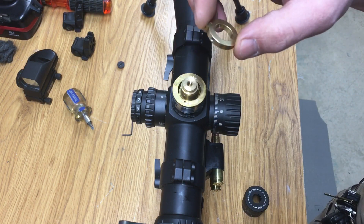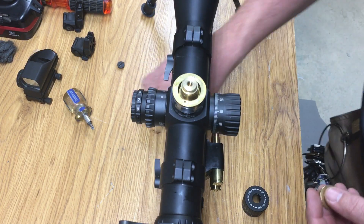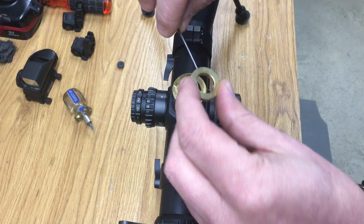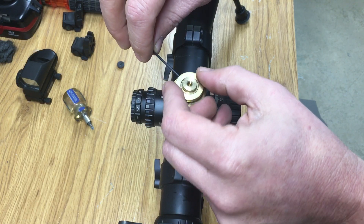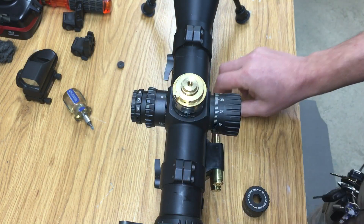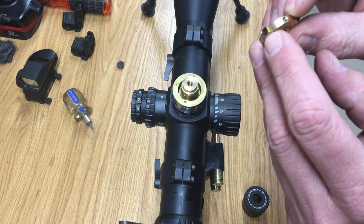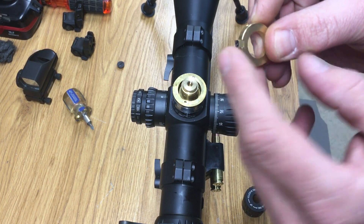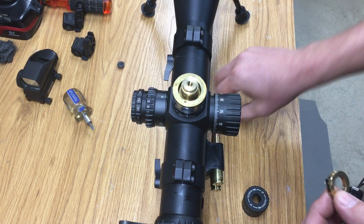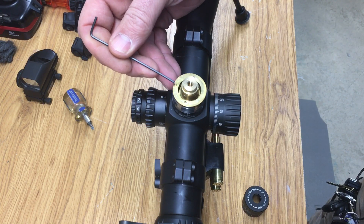After you get your scope zeroed, take a 1.5 millimeter Allen key hex head and take this collar and loosen it up. If you're looking at it from a bird's eye view, you're going to want this little collar dovetail part on the 11 o'clock side of its mating surface here.